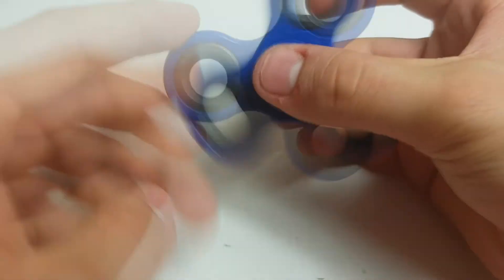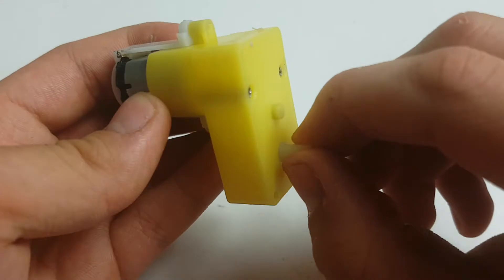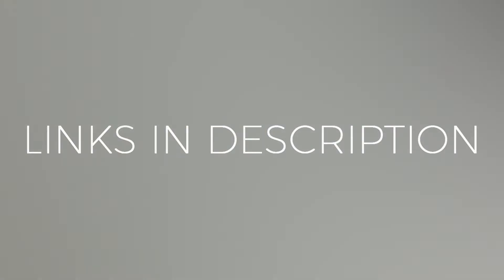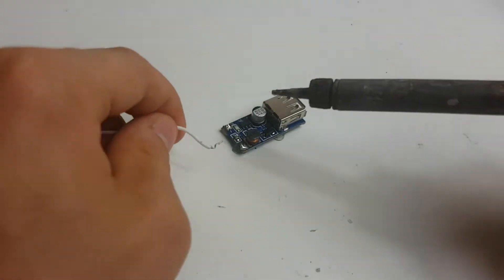For this project you will obviously need a fidget spinner. You will also need a small DC motor with a gearbox, some wires, and a 5 volt USB booster module. Links for the motor and booster module can be found in the description below.